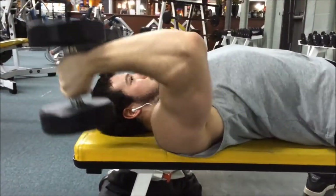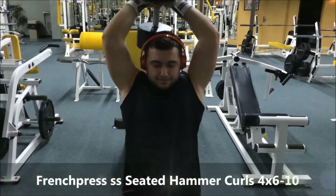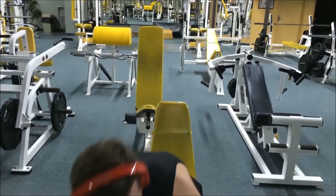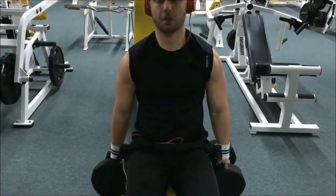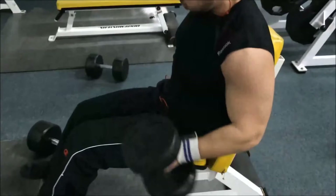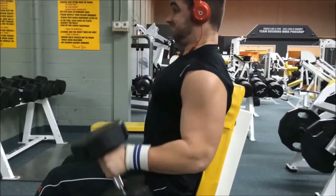The next superset was a French press super-setted with hammer curls — four sets, six to ten reps. With the French press, or overhead tricep extension, make sure you stretch as far as you can at the bottom and squeeze at the top. For hammer curls, do a split-second pause at the top to make sure you're squeezing and not just swinging. Keep your shoulders nice and tight — just a little squeeze at the top, and stretch the bicep at the bottom.